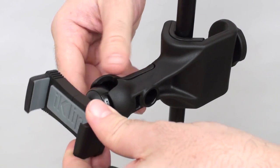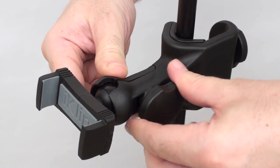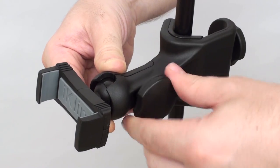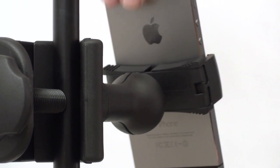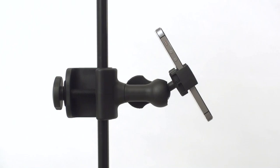Put the smartphone mount into position and then tighten the screw to secure. Open the adjustable grips, place your device in the mount and then fit the grips to size. You can easily orient iClip Xpand Mini even after all the screws have been tightened.